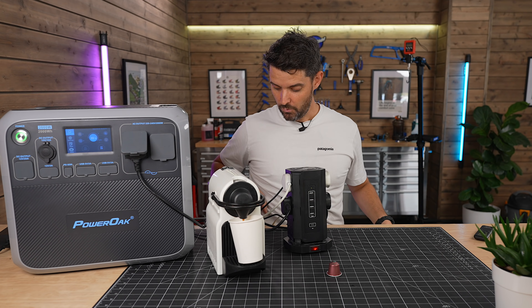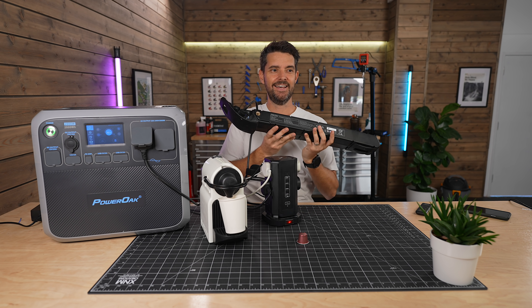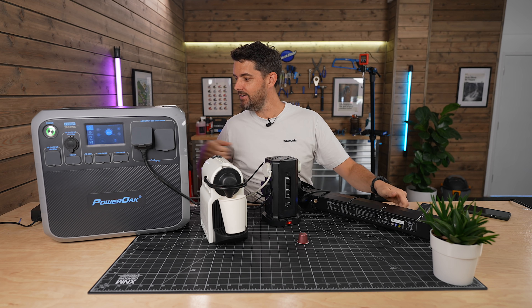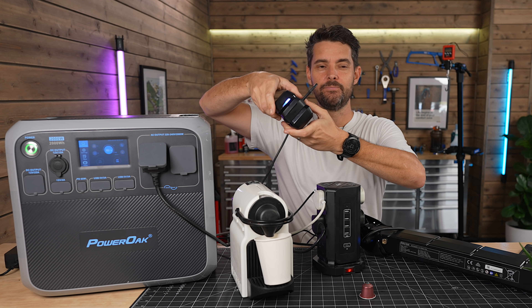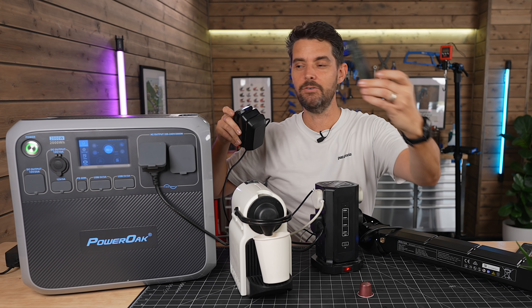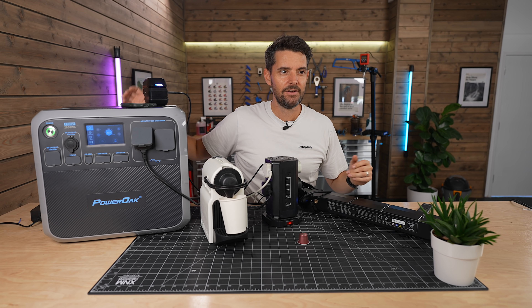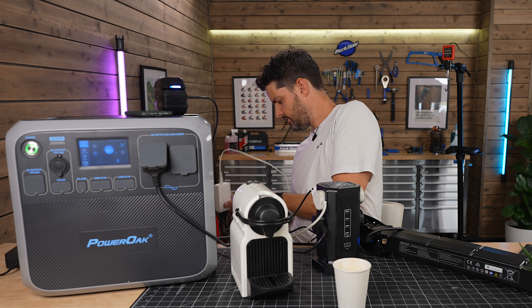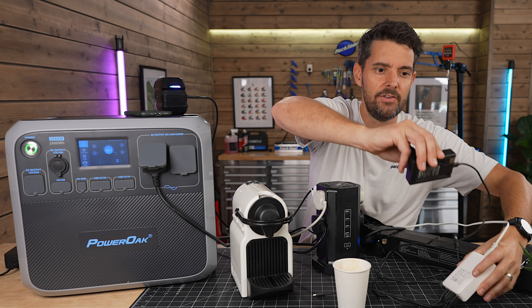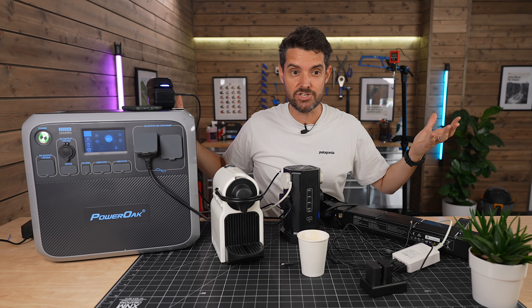You can make yourself a coffee whilst you're waiting for your e-bike battery to charge. Not only that, I'm also charging two drone batteries off of it and my phone can charge off the top wirelessly. My camera batteries are also charging on this, so there's a lot going on here — a lot charging.